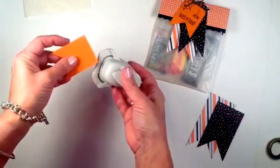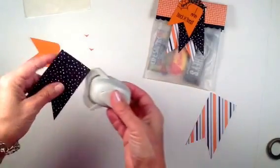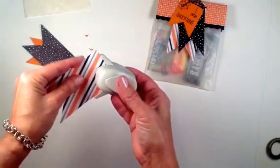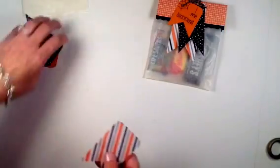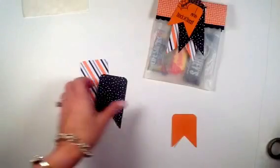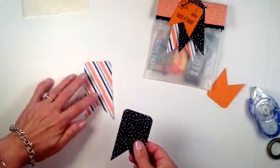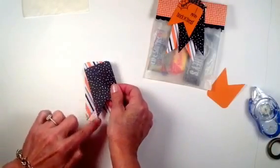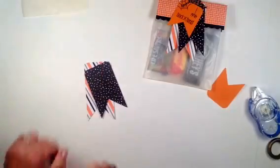I'm bringing in my corner rounder to round off the corners on each of my tags. That's personal preference — if you want squared-off corners, that's fine too; it's your treat bag. Now I put some adhesive on the back of the top piece, turn it at an angle, line the corner up sort of in the center of the bottom one, and stick it down at an angle.